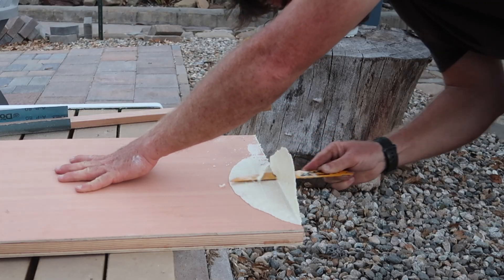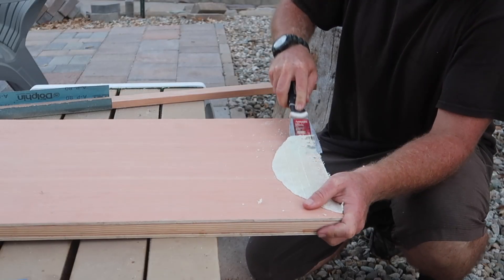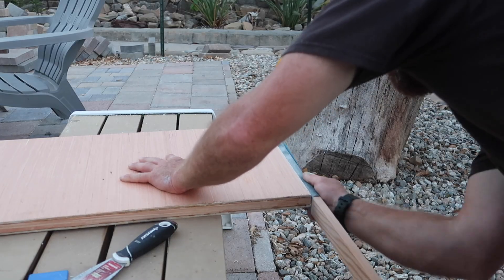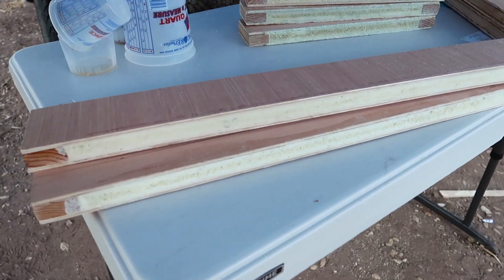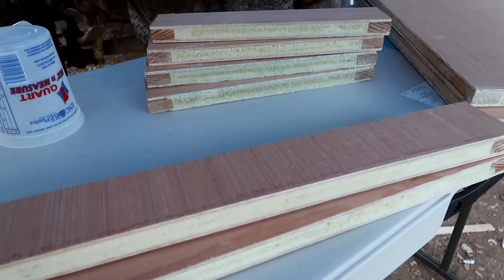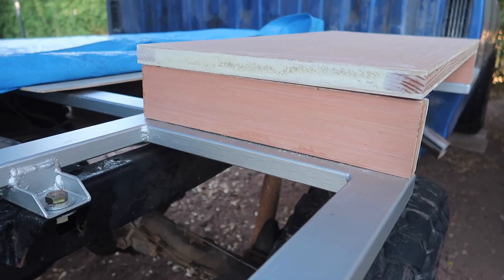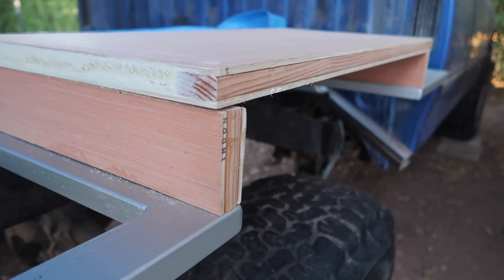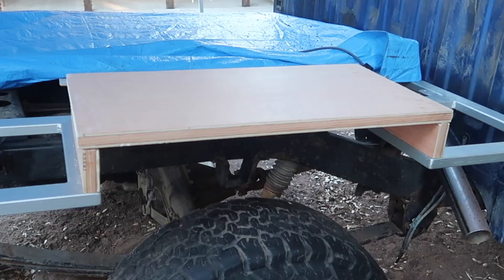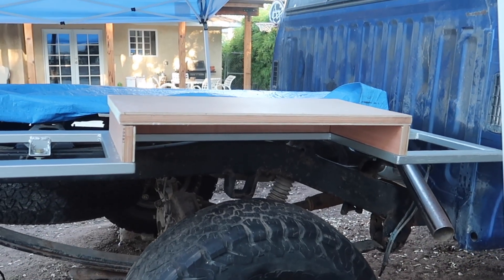The tools I ended up using the most when shaping the foam were the bi-metal Sawzall blade, the metal scraper spatula, and 80 grit sandpaper on a long sanding block. I continued to make the rest of the small panels for the wheel wells and am generally satisfied with the results. The biggest challenges with the pour foam are its extremely short working time and that it exerts enough force when expanding to easily bend the plywood, resulting in a convex panel.